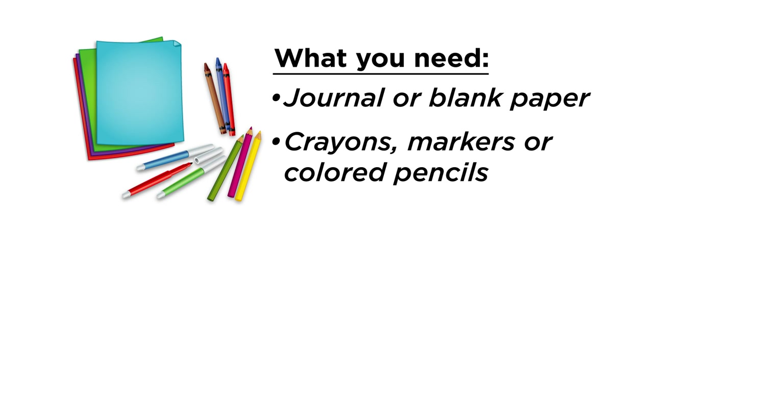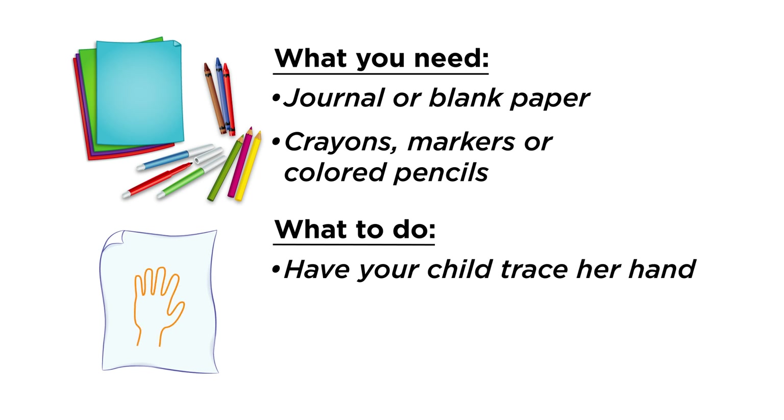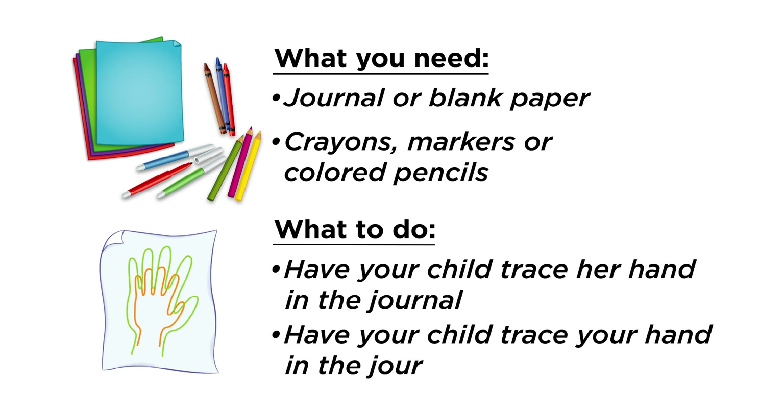For our first activity, you'll need a journal or other paper and something to write with. In this activity, you'll be working on sizes and comparisons. Help your child trace around her hand in the journal or on the paper, then have her trace around your hand.